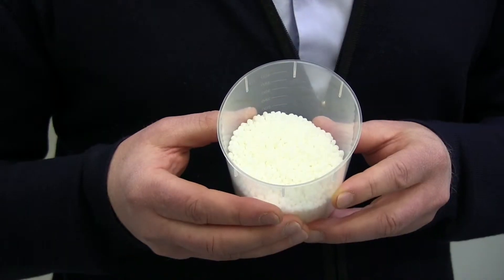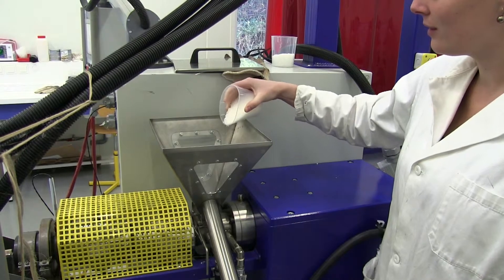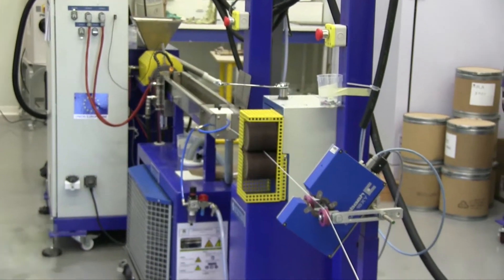The starting materials are plastics and additives in powder form. After the formulation, we mix them. Next, we melt them down and break them up into a plastic matrix in the form of rods. These rods are then cut up into granules. These granules are then injected into this machine, where they are extruded in the form of filaments, which will be used for the 3D printer.